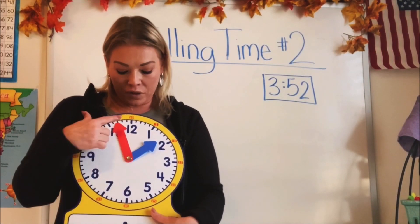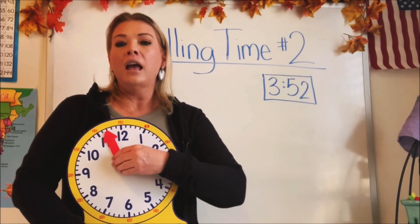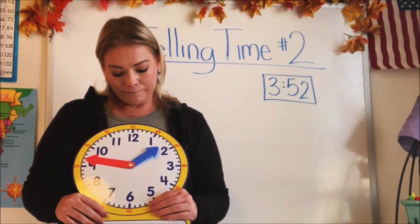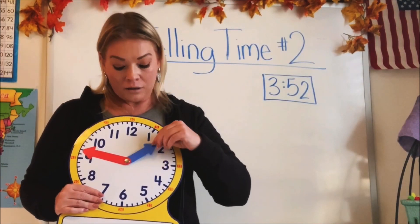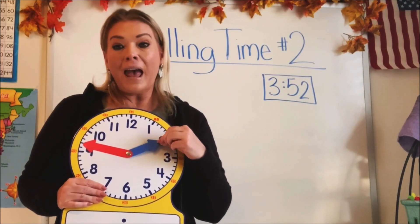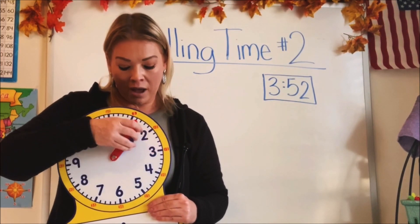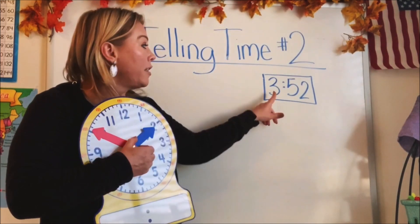So there are two different hands. Which one do you think tells us the hour and which one tells us the minutes? Do you know? Take a guess. For the hours, it's the small hand or the small arrow. The small hand is for the hours, and the long hand tells us the minutes. So whenever you look at a clock, you'll know that the small hand is telling you the hour.